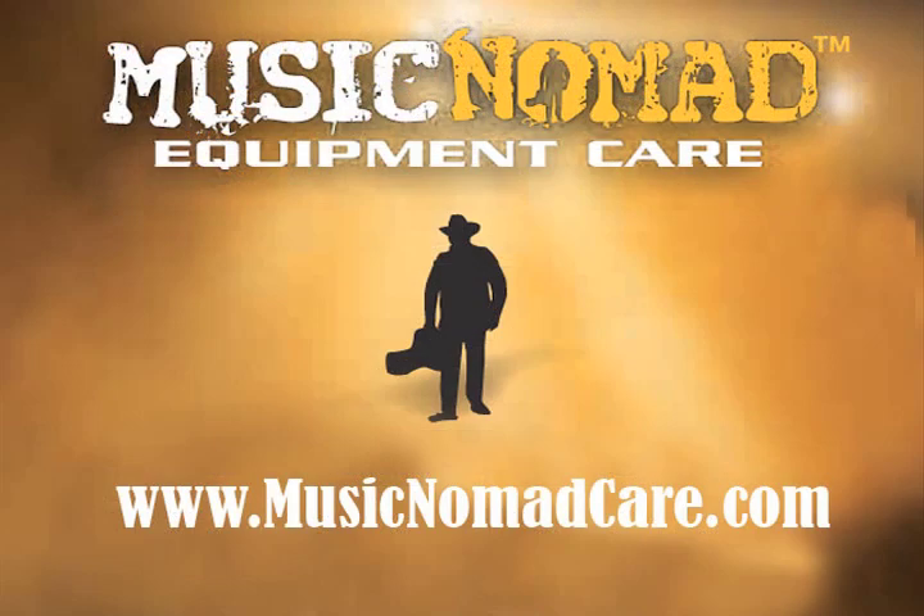We bring together talent from around the world to help in making the best products for musicians. Music Nomad Equipment Care.